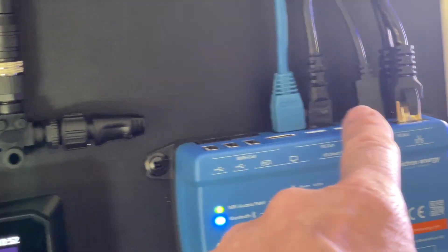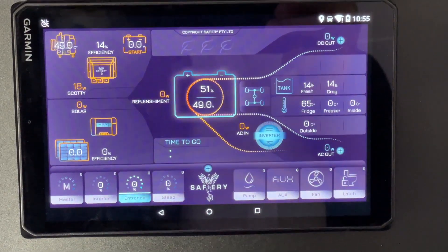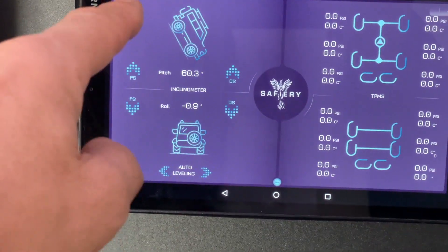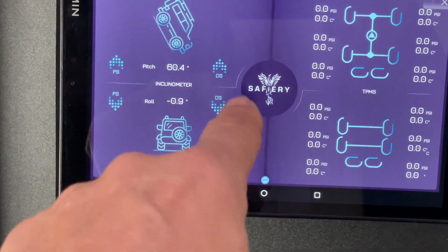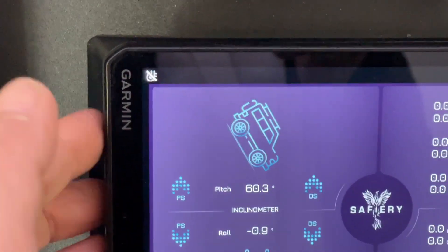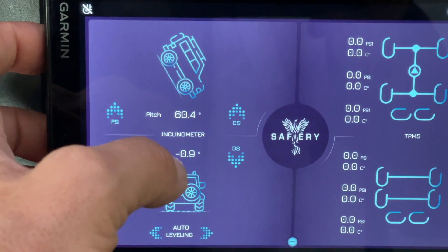We're reading everything out of the CAN port on Victron. One unique feature on the display is this vehicle chassis model — let's touch it — and it shows the pitch and roll for airbag control. We can have individual control: driver's side, passenger side, up and down. If I move this board you'll see the inclimator on top move — we're reading 72 degrees because I've mounted the inclimator vertically here, which is not normally how it's done. You take the tablet off, adjust your airbags up and down, and see on the tablet when you're level.